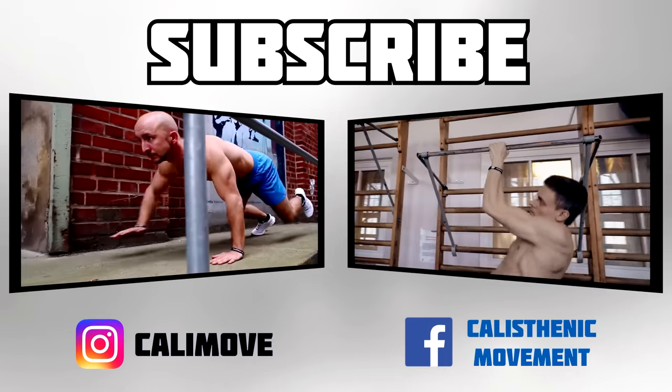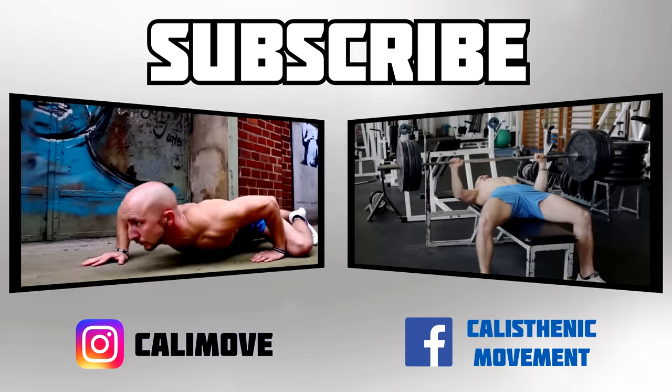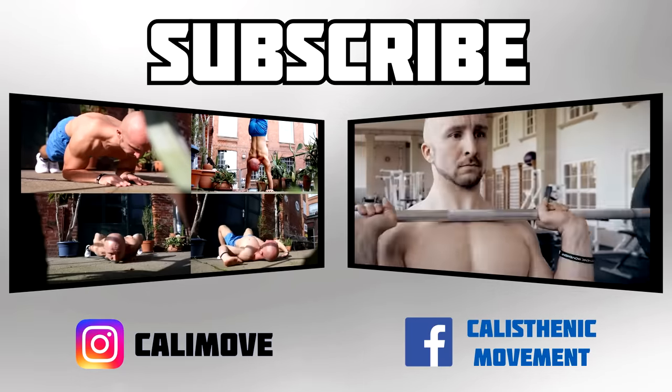Those were our 10 most important mobility exercises to mobilize and strengthen your whole body. For further questions, just leave a comment. Thanks, Alex.